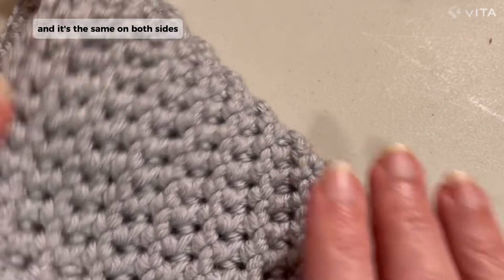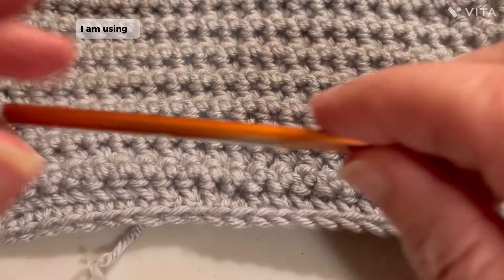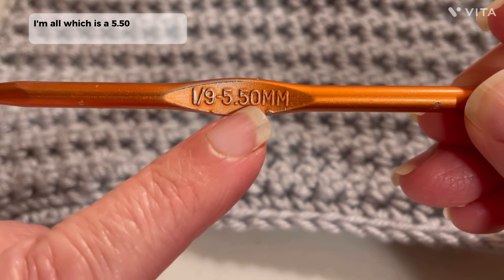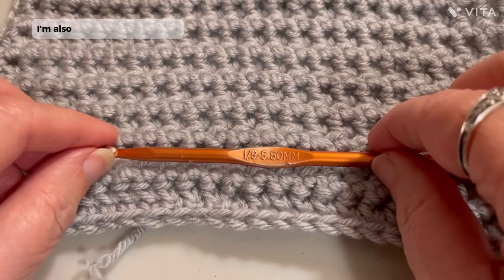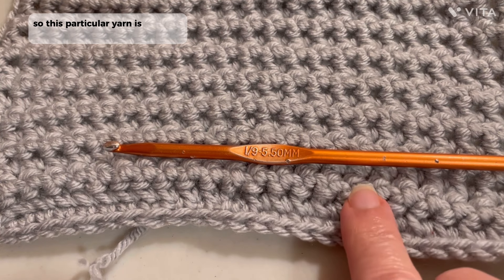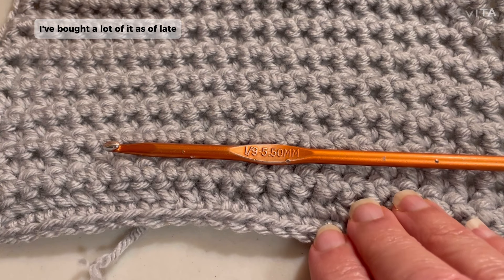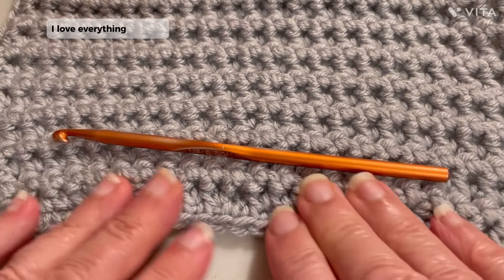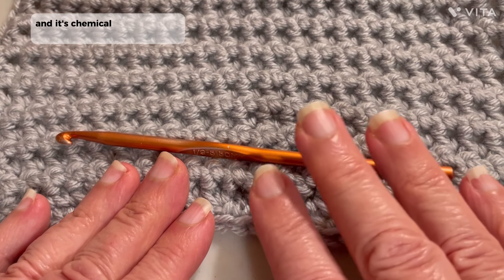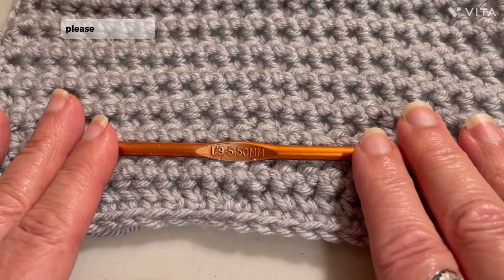And it's the same on both sides. So let's get started. With all of these blocks, I am using an I-hook, which is a 5.50mm size 9 hook. I'm also using all the same yarn. This particular yarn is Premier Yarn, which I am really loving. I've bought a lot of it as of late, and I really do love it. I love the texture. I love everything about it. I love the fact that they also test it for chemicals and it's chemical-free of a lot of chemicals.